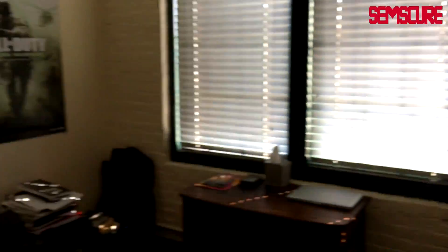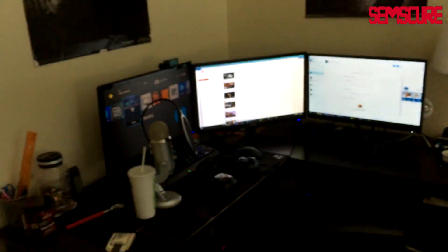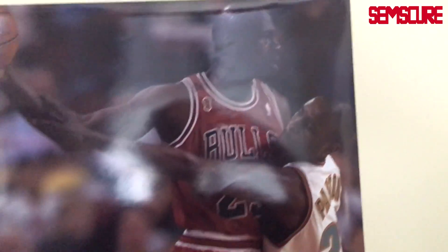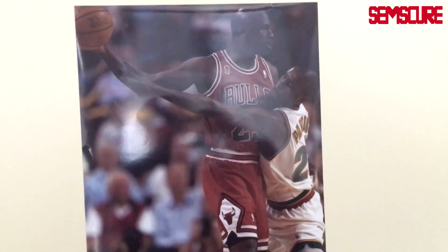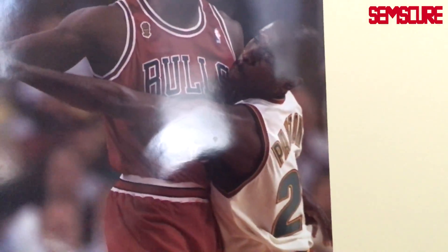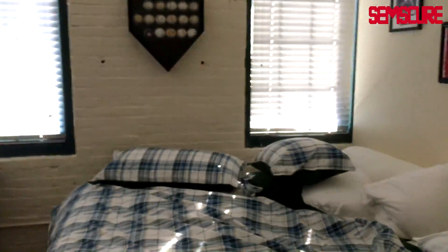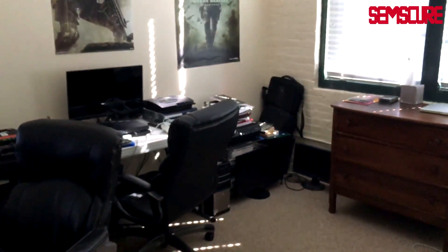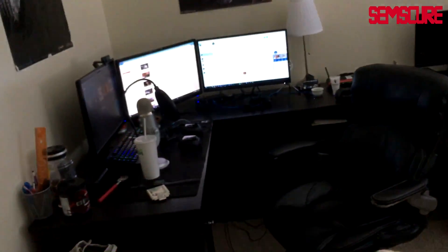That brings us back to the start — one last 360 panorama all the way around. I almost forgot to talk about this poster — tell me that's not a dominant picture. You got Michael Jordan and Gary Payton has absolutely no chance. Greatest of all time. Anyway, that's it! I hope you guys enjoyed the video. If you did, leave a like rating. I might do another one this fall — there's probably gonna be some more changes to the setup soon. See you in the next one, peace.